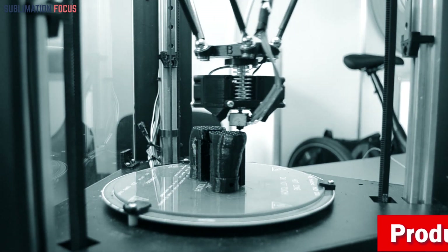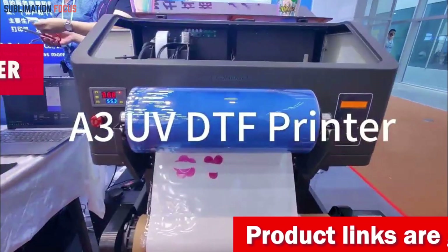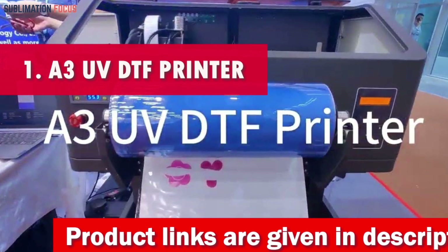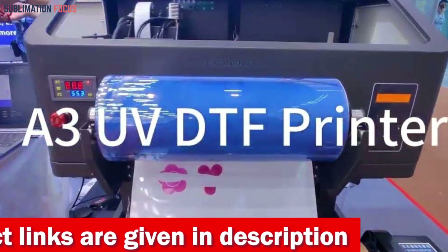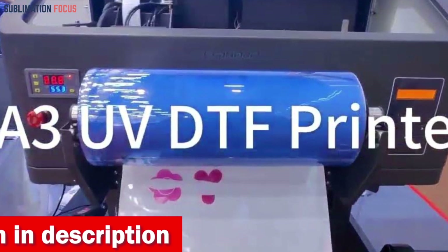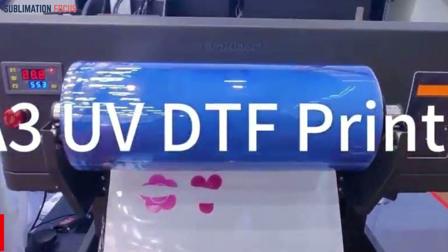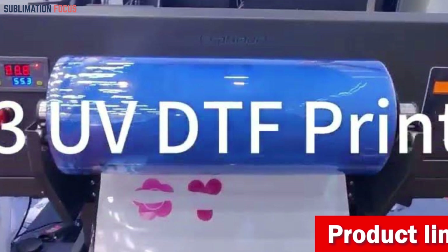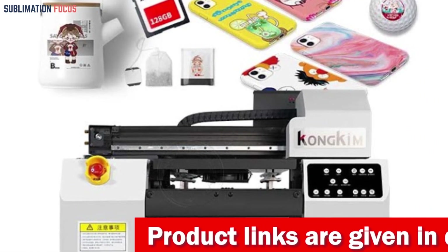So without further ado, let's get started. Number one is the A3UV DTF 3D printer. Are you searching for the ultimate 3D printer to add a splash of creativity to your mobile cases? If so, choose the A3UV DTF printer for creative printing. Its high quality printing and versatile features make it perfect for mobile cases and more. By using UV ink and a convenient bottle holder, this printer brings your ideas to life effectively and creatively.